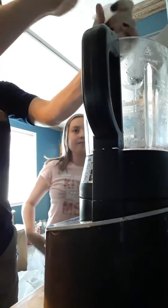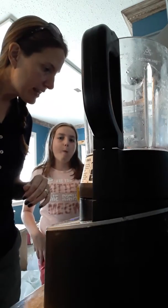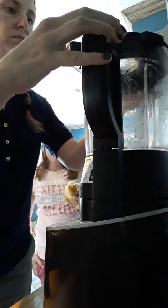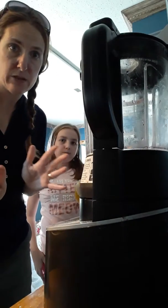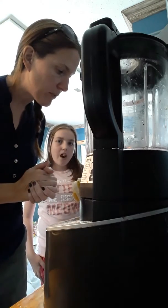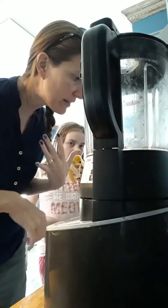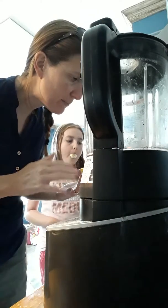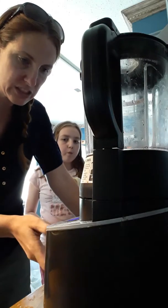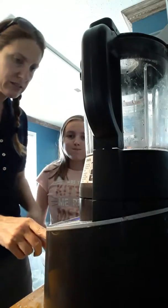I'm going to go ahead and pop this — get all of it in there. Now we are going to put the lid on. This is going to be in stages. Right now it says to add the juice and the pectin, and we're going to turn our knob to where it says 'jam' and hit start. Constance, you want to hit start for us?